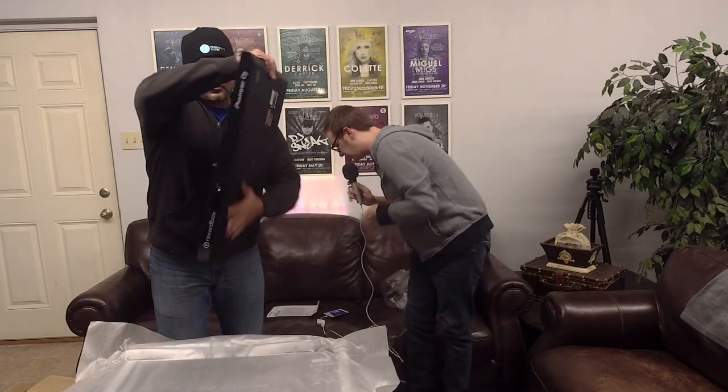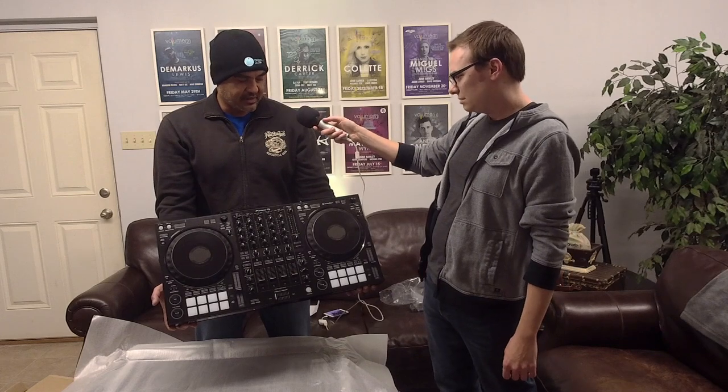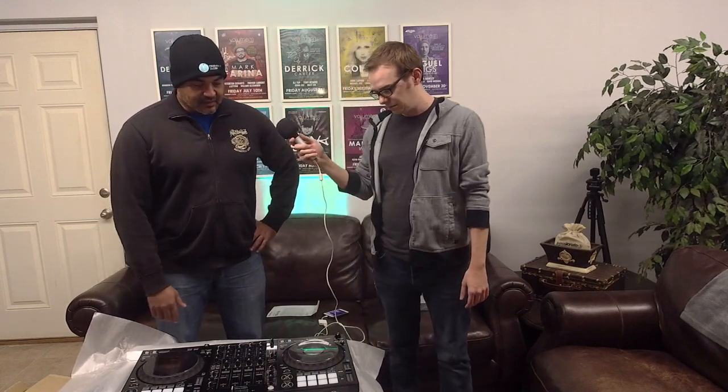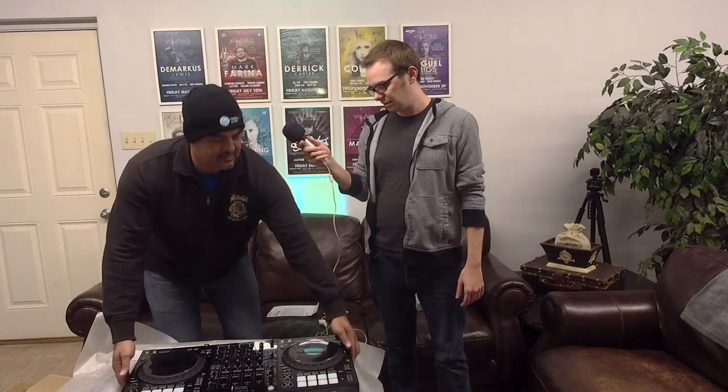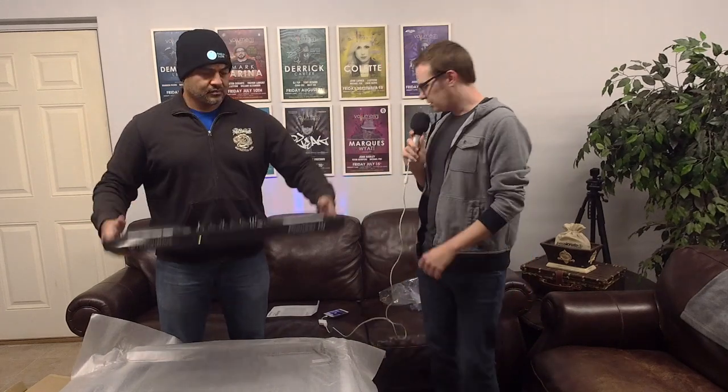Look at that — isn't that shiny! Wow, that looks great. The first thing that jumps out is the size of the jog wheels — full-size jog wheels like you'd see on the Nexus platform. You don't realize how much smaller other Pioneer controllers' jog wheels are until you see them side by side. The large footprint is because they intentionally designed it with full-size jog wheels. And as a result, the screens are bigger than I thought they'd be. The first thing that pops out to me is actually how thin it is — it's a pretty slim profile.